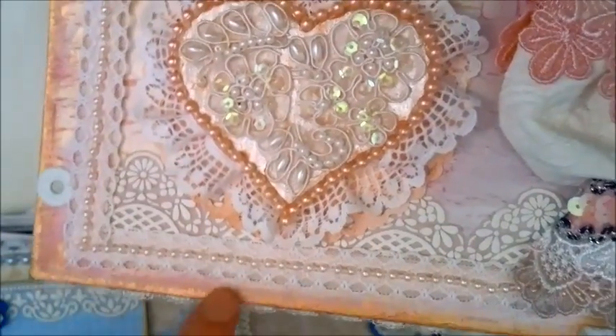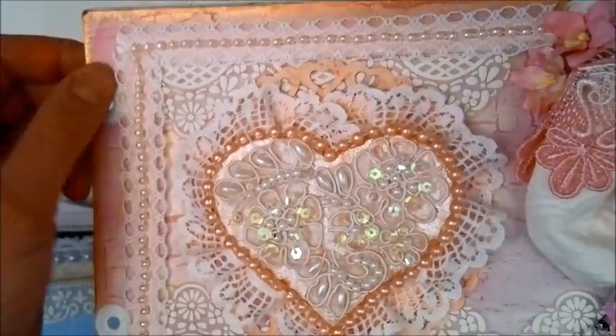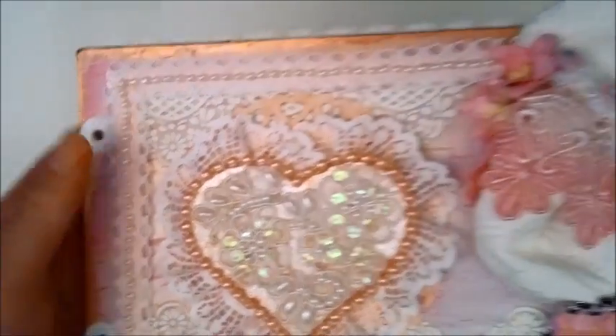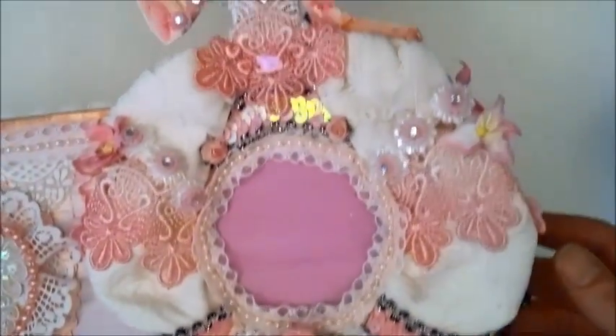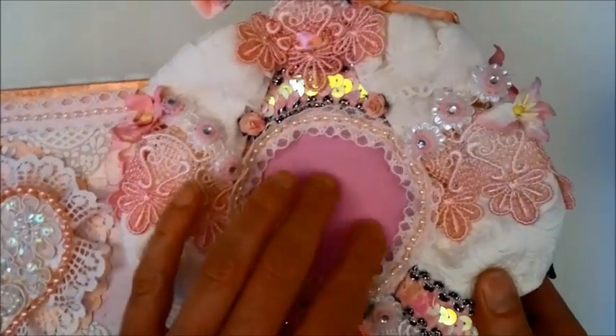I just went around the edges here with some gold paint dabber and put some eyelets in. I'm binding this with lace but I just kept it apart now to make it easier to show you. I'm really happy with how it turned out, and here you can place a photo.